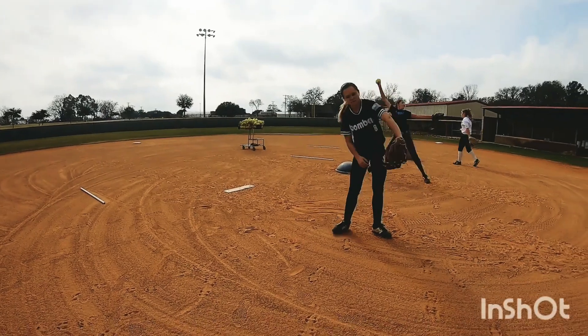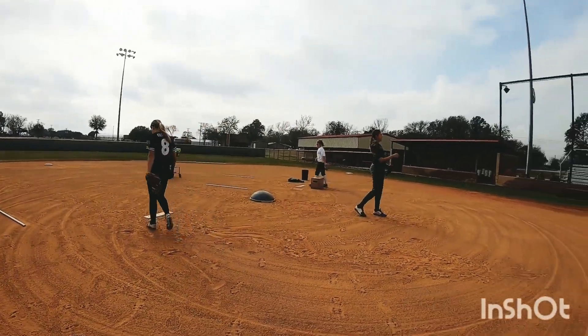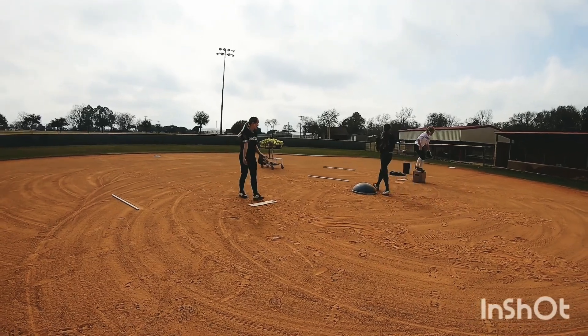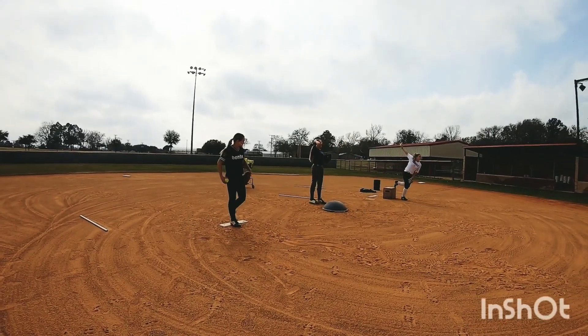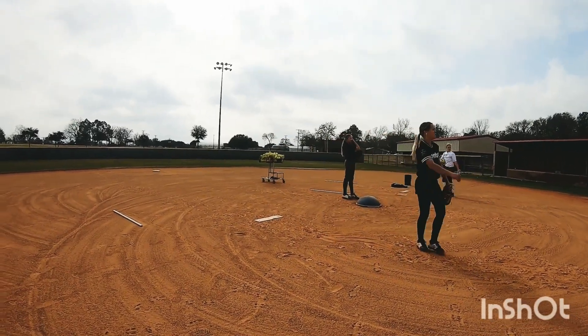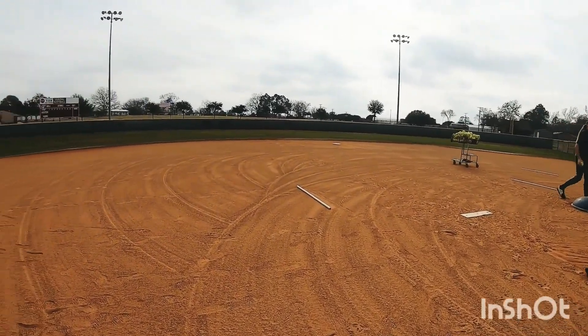Take that back knee forward — back knee, there you go, Bella. Take your back knee forward, there you go, get off that room.